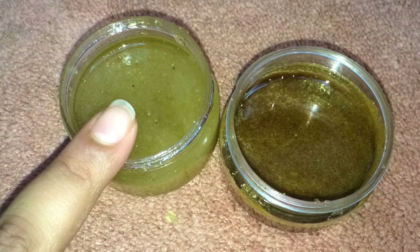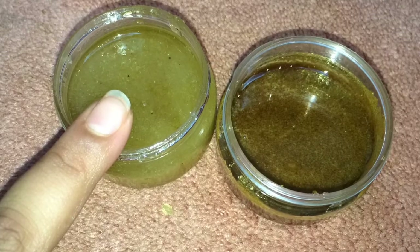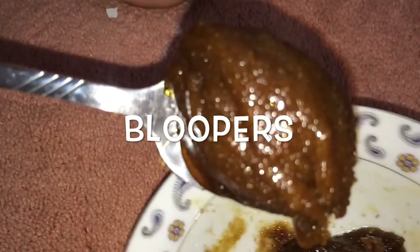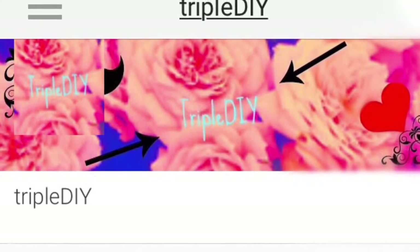We also made another scrub with lighter honey and it works just as well as the other one. These are the blueprints. And that's it for today — thank you for watching, please like and subscribe. See you later!